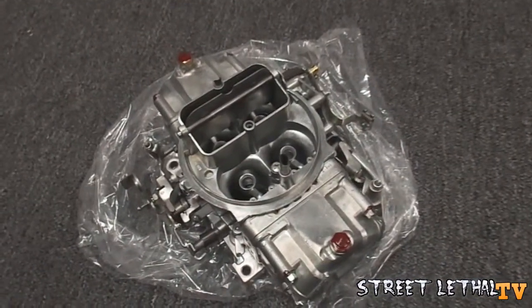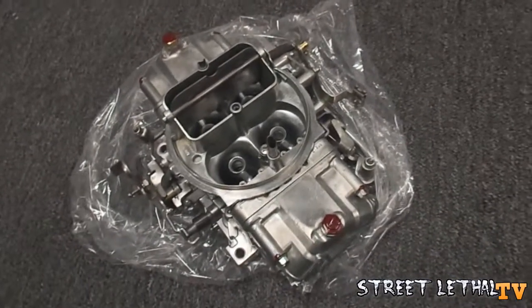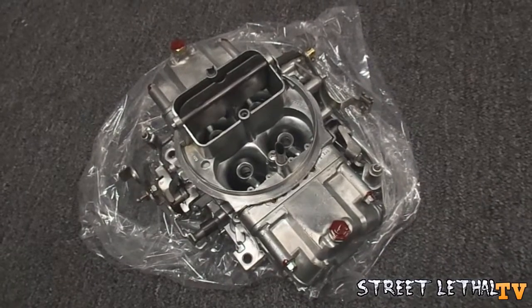Only time will tell, but I'm going to put it on there tonight, fire it up, adjust it, and take it out for a quick little spin and I'll let you guys know.